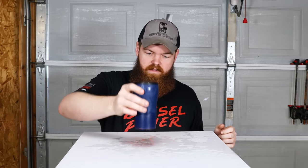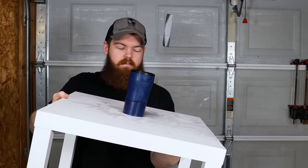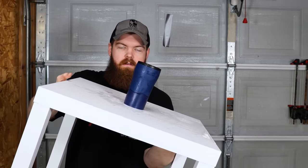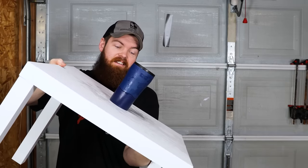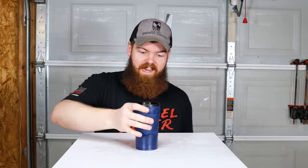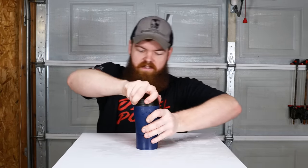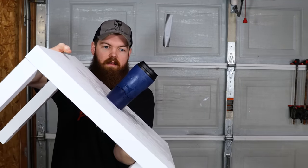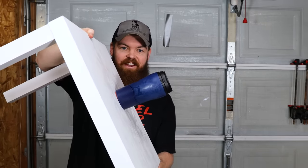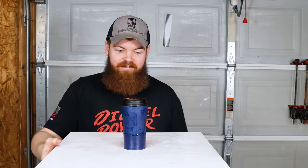Let's fill it up again. I want to see how far you can lean it on a table. Make sure it's engaged. Oh, the water's running everywhere. So you can lean it over enough to pour whatever's in it out. Let's put the cap on so nothing spills, then lean it and see how far it'll go. Is that going to go completely sideways?